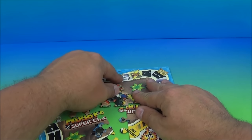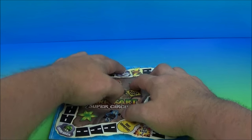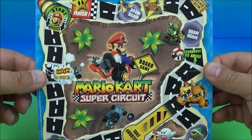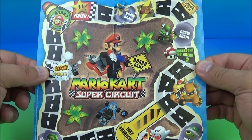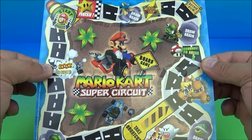Let's see if we can flip this over without it falling apart — and we failed. So let's put this together again. And there we go. There is the Mario Kart Super Circuit board game side. I bet you this can be tons of fun — love it.